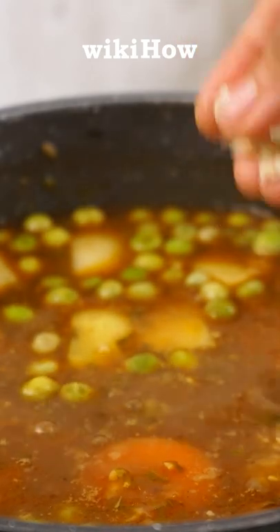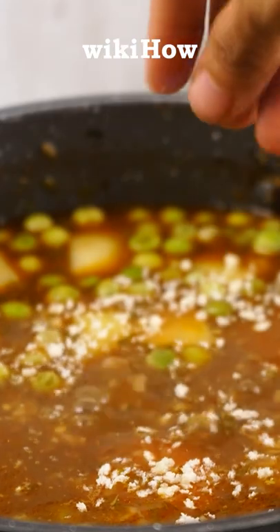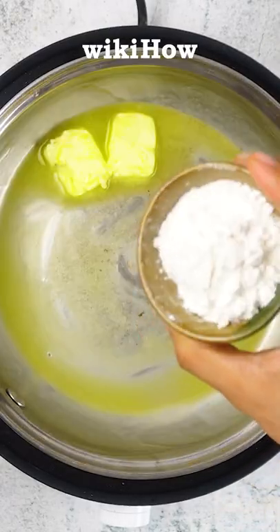One way to thicken stew is by sprinkling breadcrumbs into the mixture and stirring them thoroughly into the stew. You can also make a roux using equal parts butter and flour.